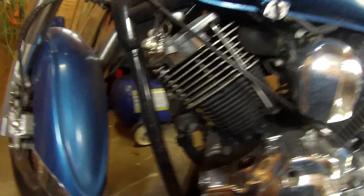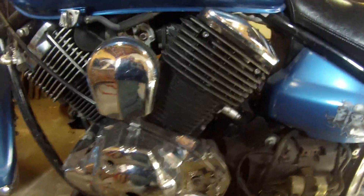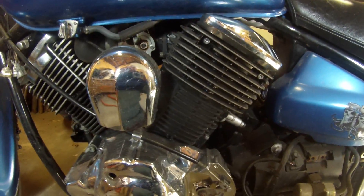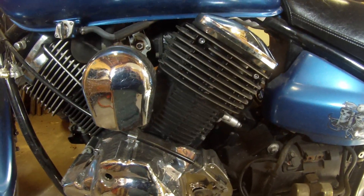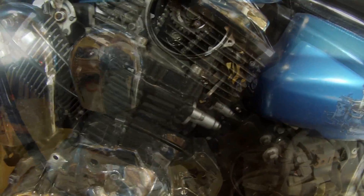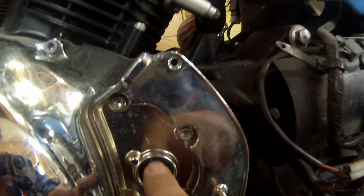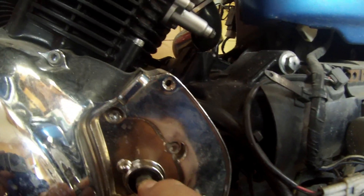I have to pull the cable completely out. I'm doing this without a manual so you'll just have to bear with me for a minute. We'll be back in a little bit when I get a bit further in. And we are back — as you can see, I pulled the clutch cable and cable attachment off from here.